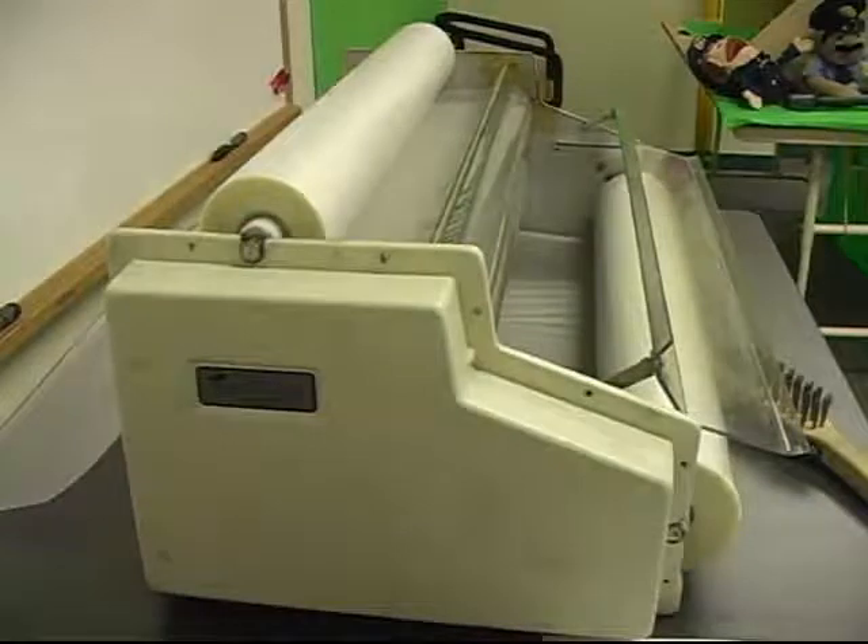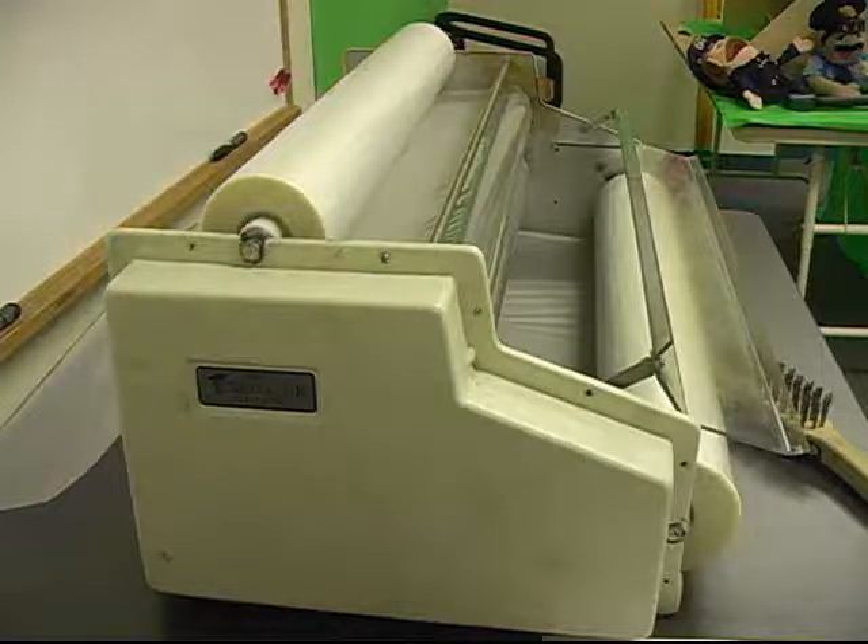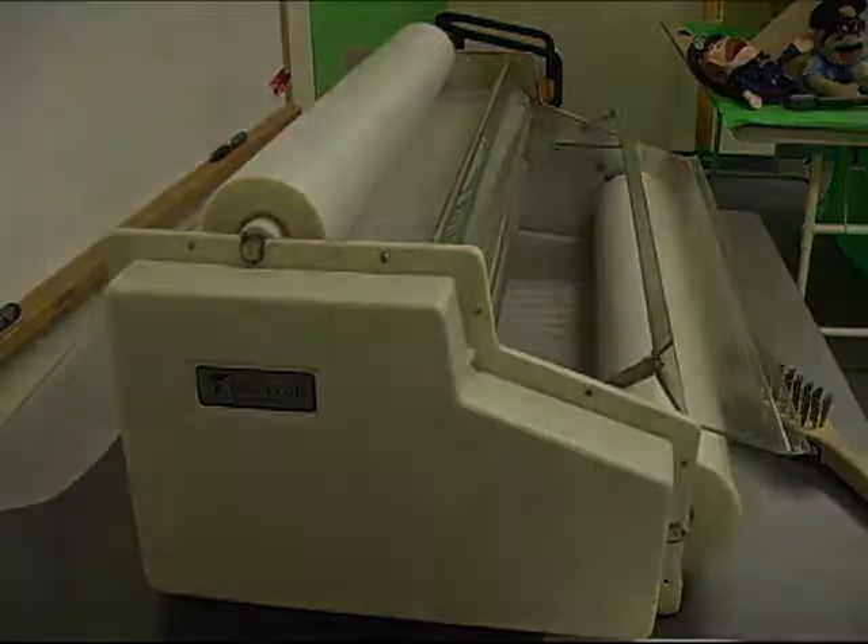Now you should be familiar with the basics of laminator operations and maintenance.